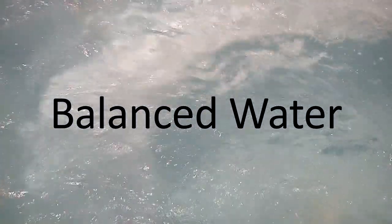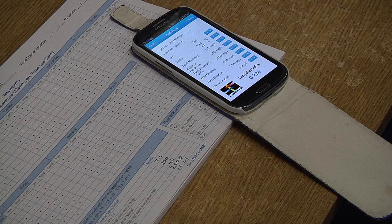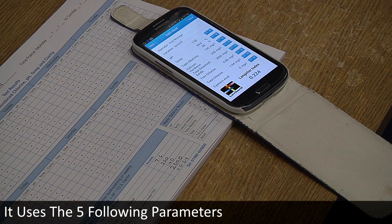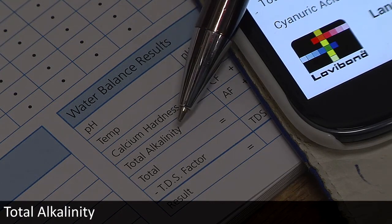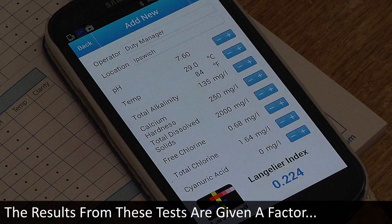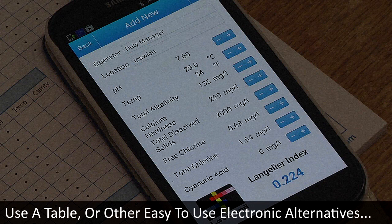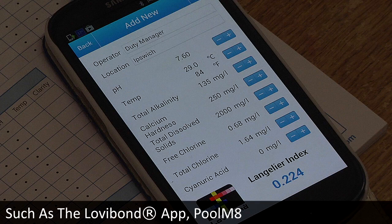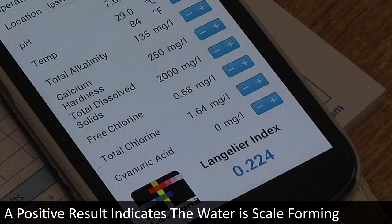Balanced water, sometimes referred to as the Langelier Index, is a formula to determine whether pool water is in balance, is scale-forming, or is corrosive. It uses five parameters: pH, temperature, calcium hardness, total alkalinity, and total dissolved solids. The results from these tests are given a factor, which is used in the formula to calculate water balance. The formula can be calculated using a table or easy-to-use electronic alternatives. A negative result indicates the water is corrosive; a positive result indicates the water is scale-forming.